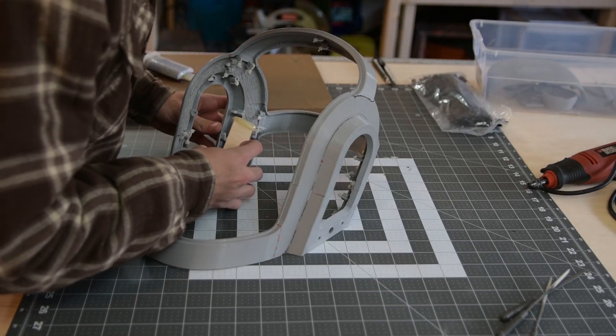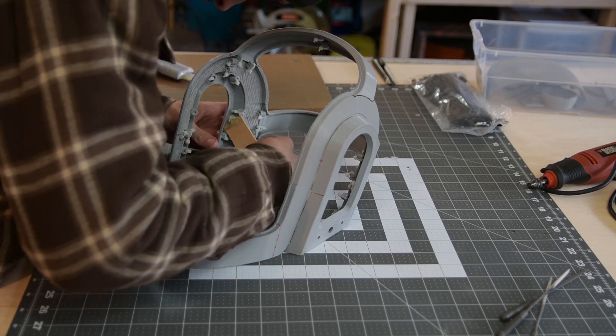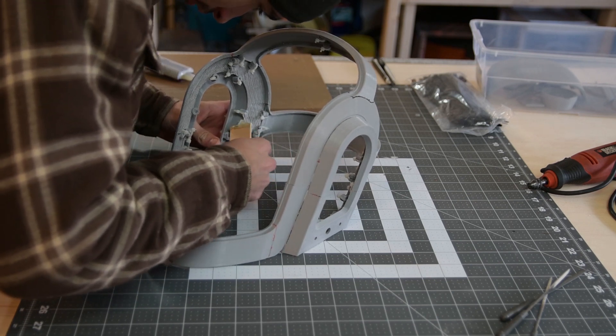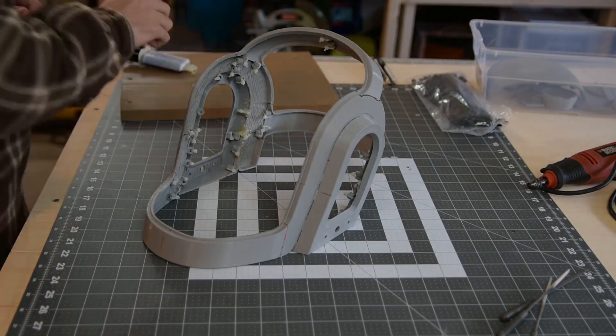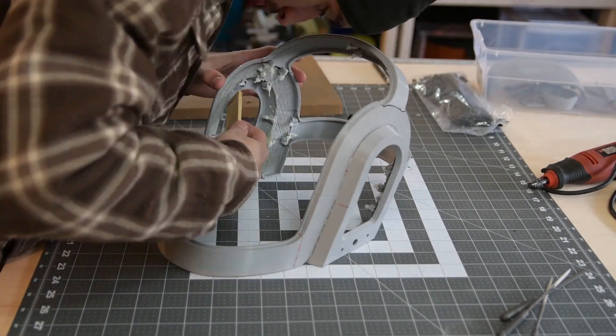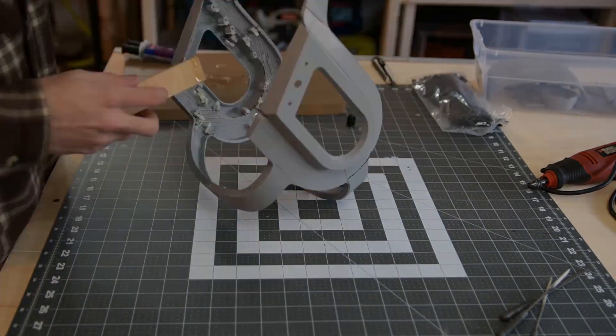The first thing I did is spread some 5-minute epoxy around the inside of the helmet to try to prevent any flex from happening. Flex can cause cracks in the body filler later on, so I wanted to try to avoid that as best as possible.